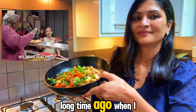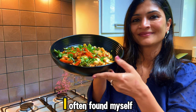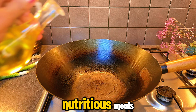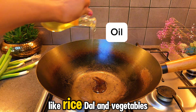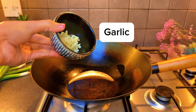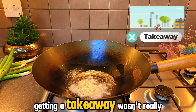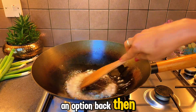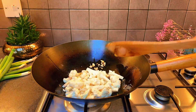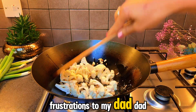Long time ago, when I was a teenager, I often found myself disinterested in the delicious and nutritious meals like rice, dal and vegetables my mom would cook. Getting a takeaway wasn't really an option back then, and dining out was reserved for special occasions. One day, I voiced my frustrations to my dad.